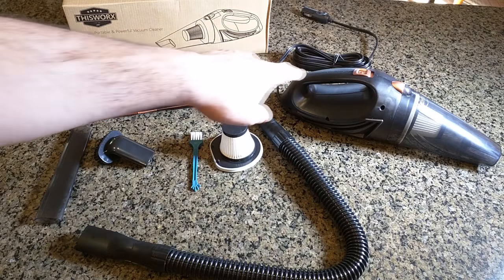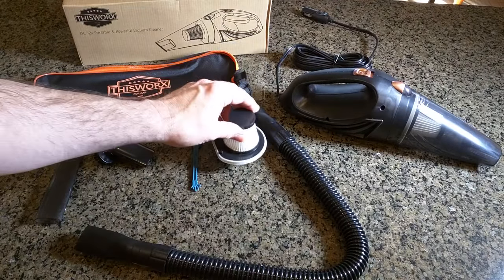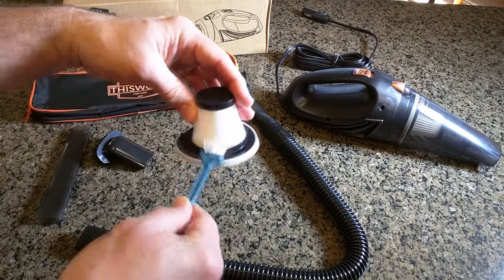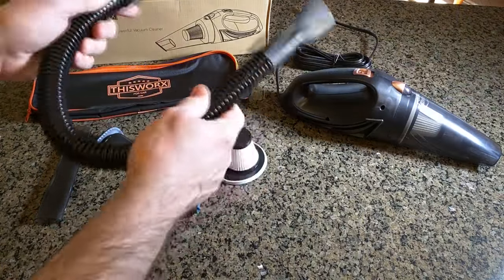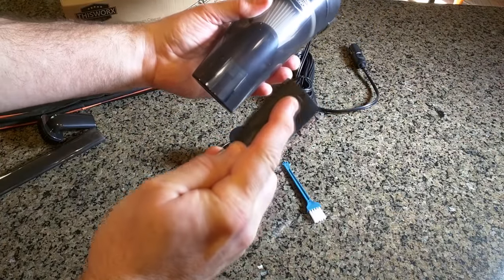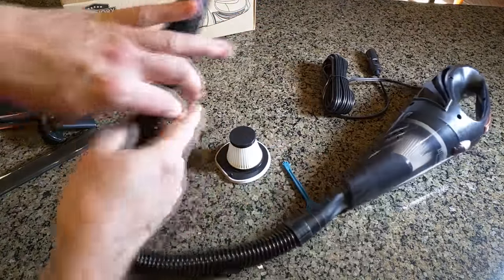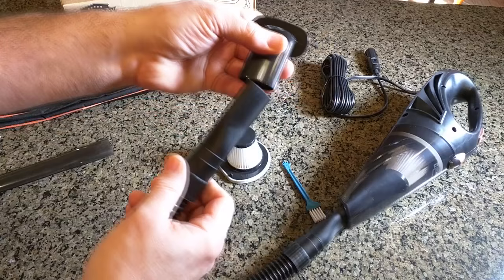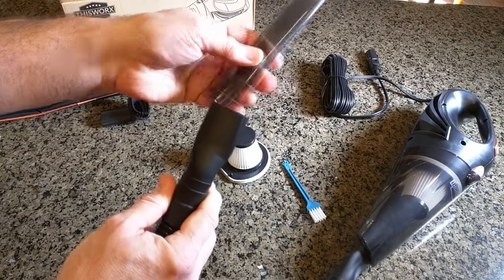Let's go over some of the features. First of all, this is the vacuum cleaner itself with one HEPA filter installed, and there's an additional one right here — these are washable too. It comes with a nice brush to clean the dirt out, and then it has this section of flexible hose that goes to the end of the vacuum cleaner. There's a little arrow that lines up, and you have a brush attachment and an extension tube.